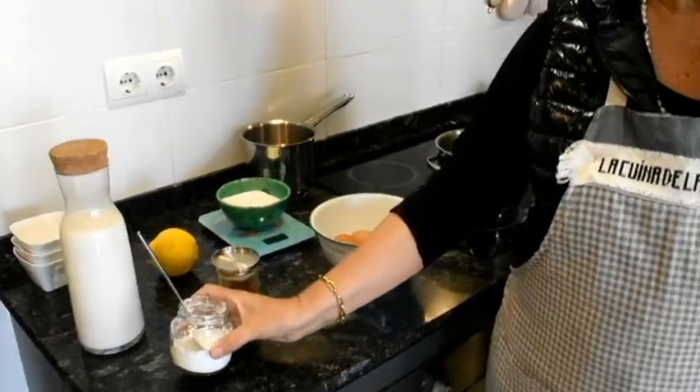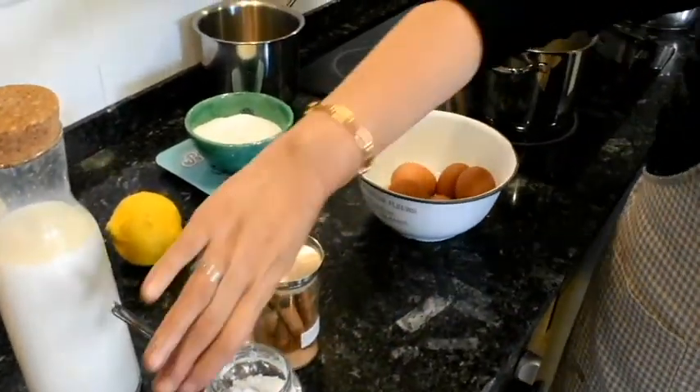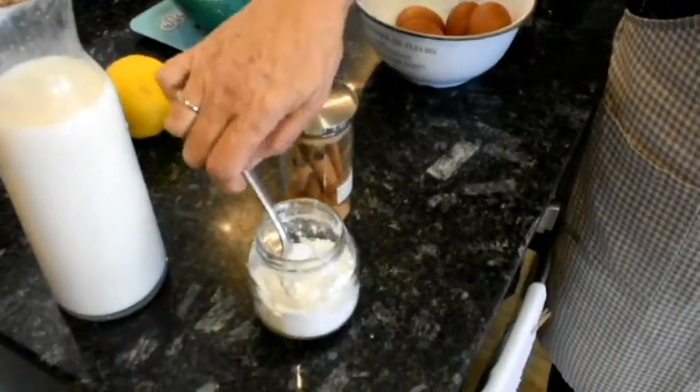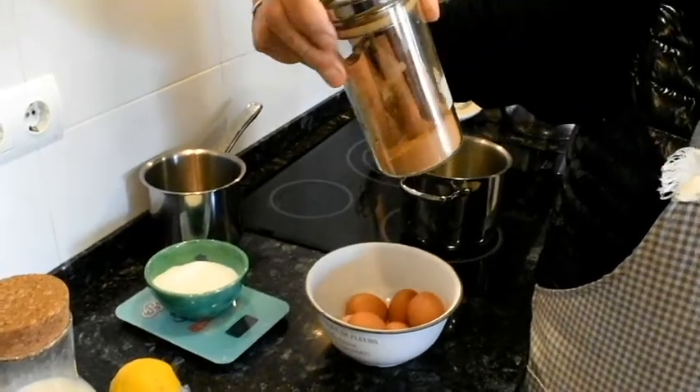2 cullerades de midó — midó també ho venen al supermercat. 2 cullerades soperes. Una pell de llimona i un canó o dos de canyella.